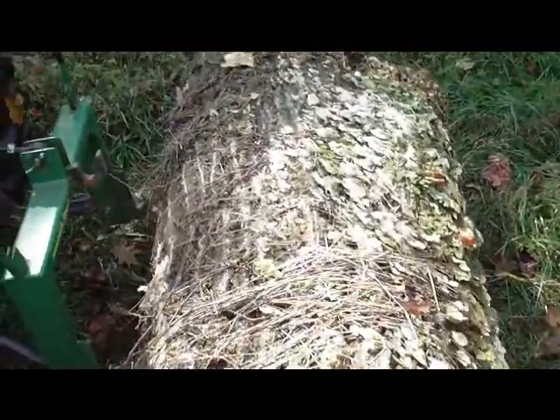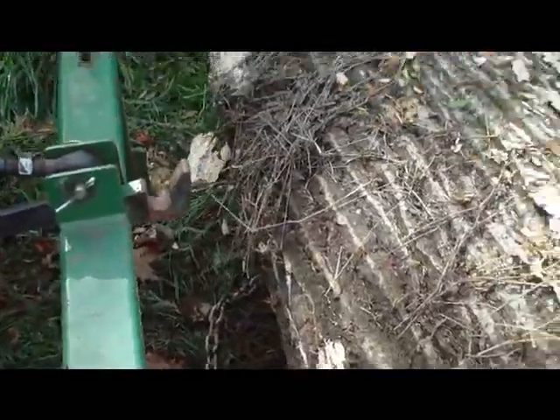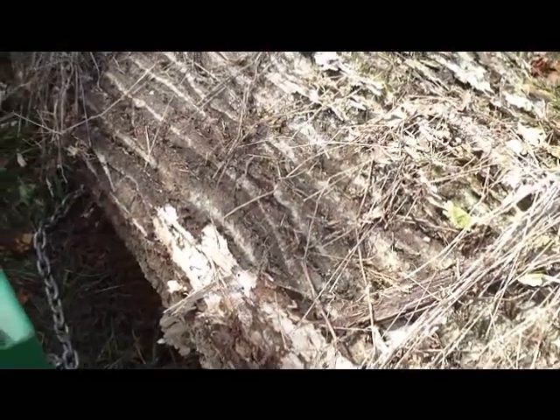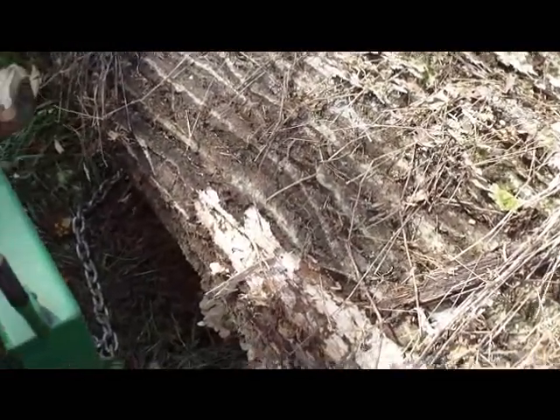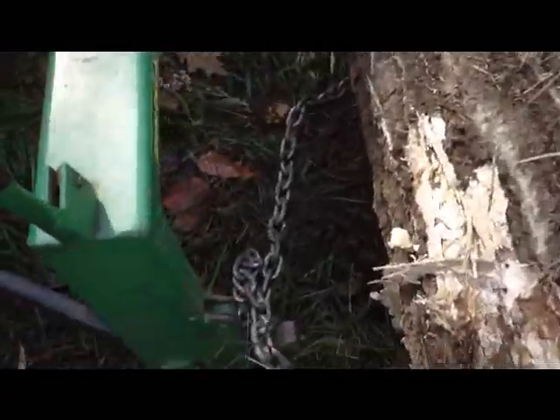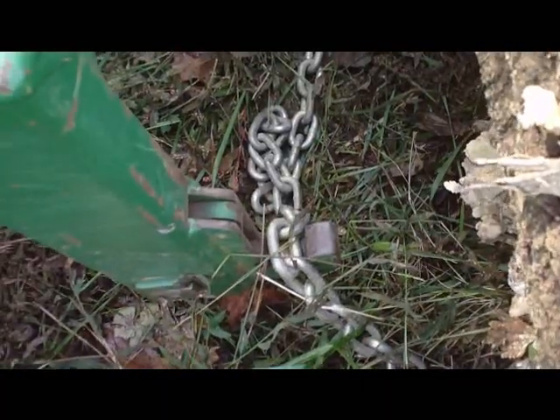What you do is take a long chain and lay it out in a U shape. It helps if you have a helper. Saw the chain back and forth underneath the log or stone until you get it under there farther.